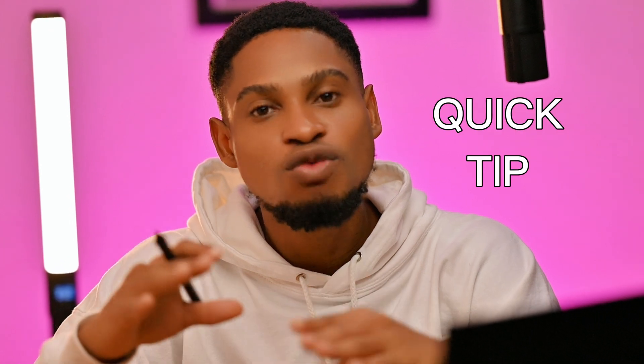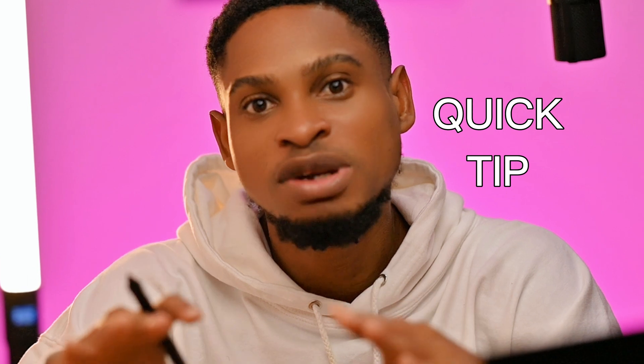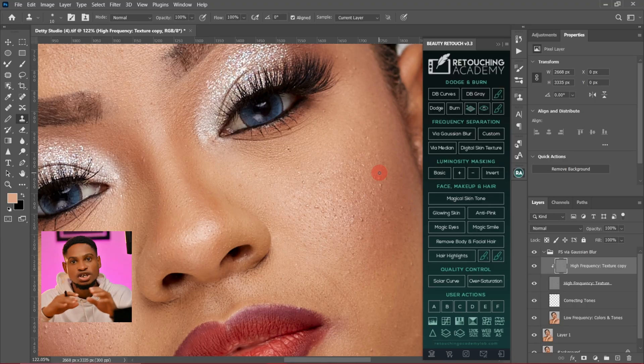Remove the blemishes. Now let me give you a quick tip. If you want to use the micro dodge and burn to retouch your image, make sure you take your time to remove the blemishes. The image is going to look smooth and even better because we are going to use strictly micro dodge and burn to retouch this image — not frequency separation. So make sure you take a lot of time to remove your blemishes.